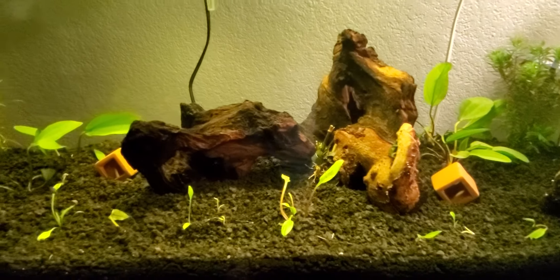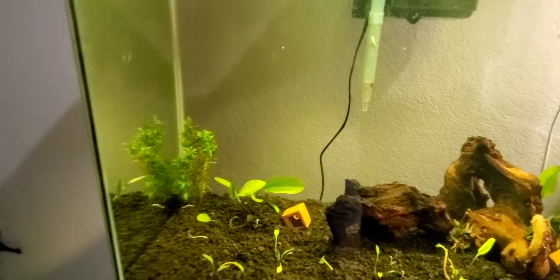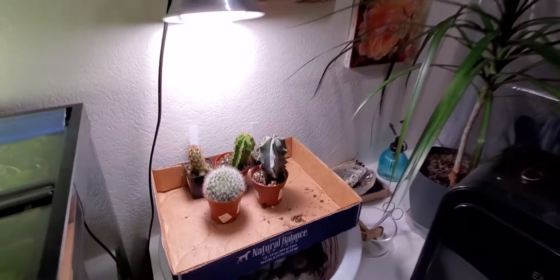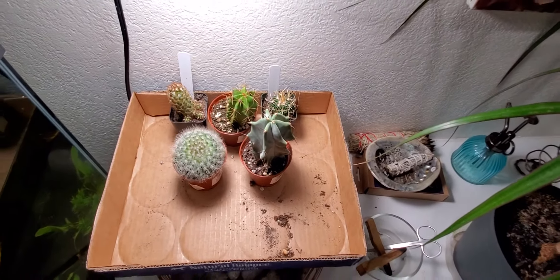The driftwood's starting to look good. The snails are eating all the funk off of it. I got a new plant and some new cactuses too today. I'm excited to see how well those grow here.